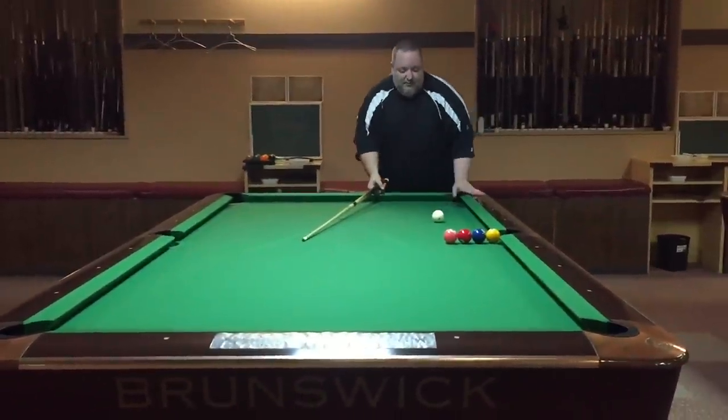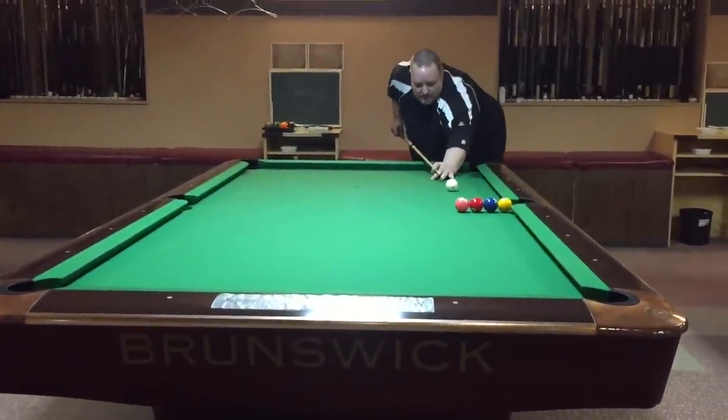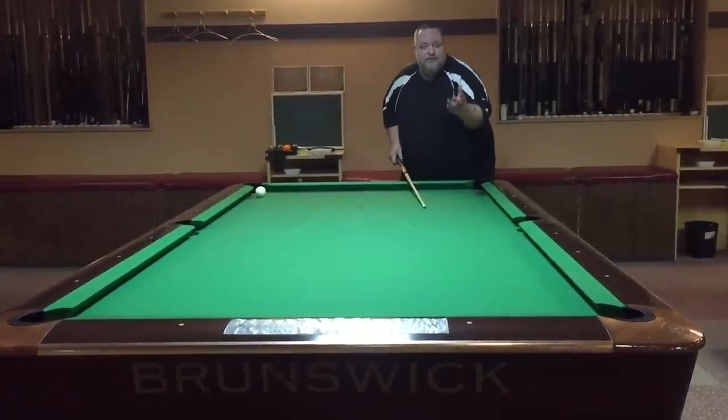Then you set up at a little bit of an angle, and you're going to shoot between the two and the three. Just like that.